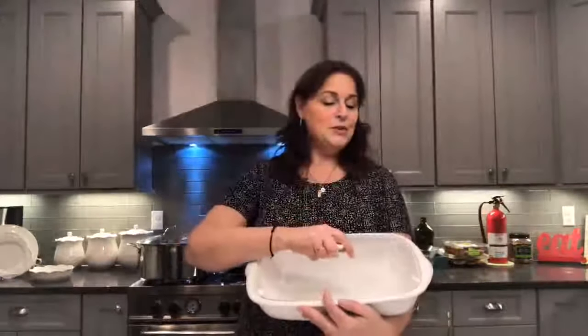So this is the 9 by 13 — it's a great piece. You can cook in it, serve it right at the table, wash it up in your dishwasher. And this is on sale right now for $79.95. You might want to take advantage of it.